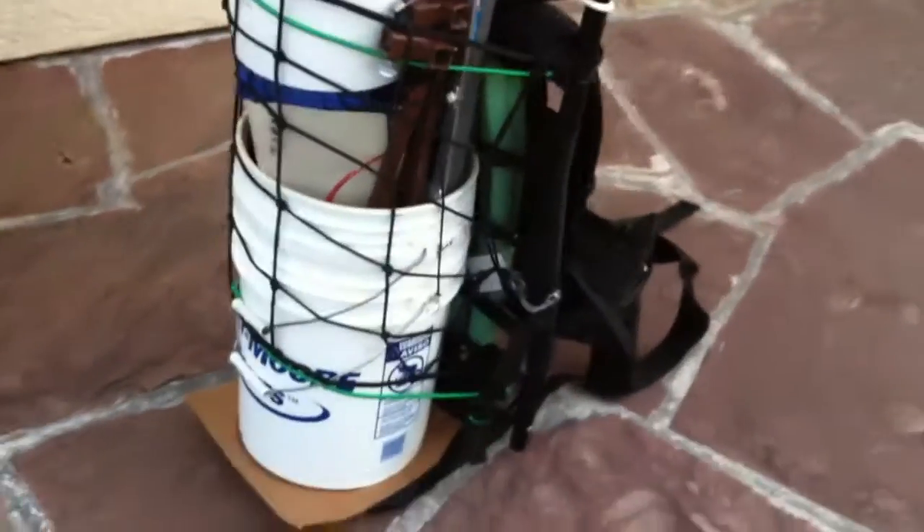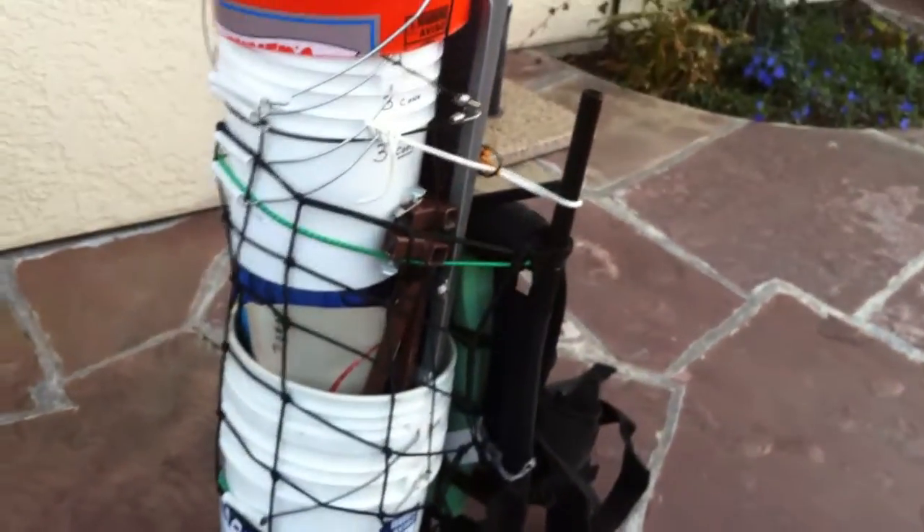There are lots of other straps on the side for attaching things to. As you can see, I just have it all bungeed together, and a cargo net type bungee works good for this type of setup.